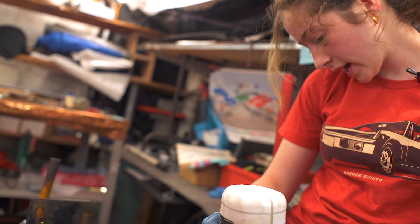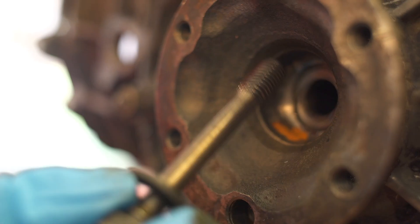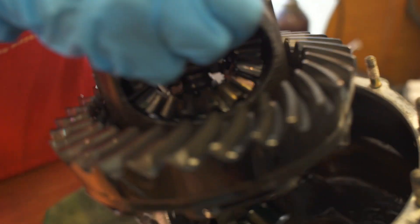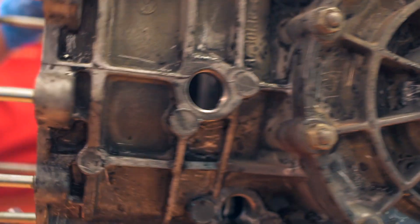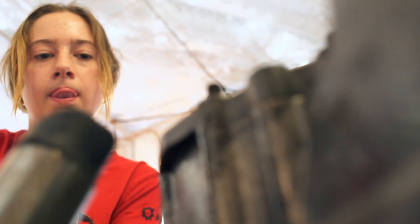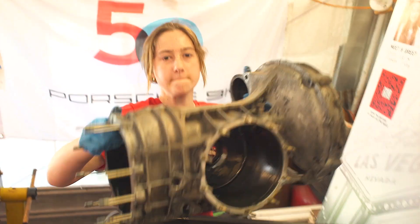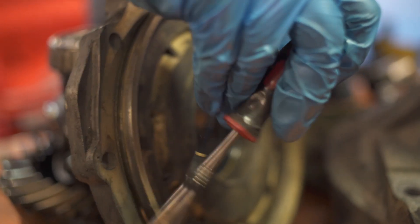Then we moved away from the gear stack and moved right back into the body of the transmission, unscrewed and pulled some stuff out. We pulled the differential out, which was really heavy — I was not expecting it to be that heavy. We inspected it and replaced some seals on various parts of the transmission so that it would run better. It was actually pretty cool being able to see the seals push back in because it made everything look really clean. Once we put in all the seals we put the differential back in and screwed all the plates back on.